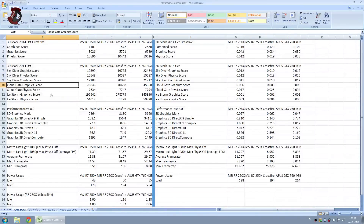The benchmarks include Skydiver, Cloud Gate, Ice Storm, Performance Test 8.0, Metro Last Light, and Power Usage — everything you need is in this chart. If you want to pause the video here and compare the results yourselves, do that right away.